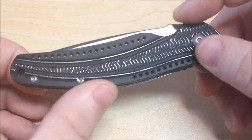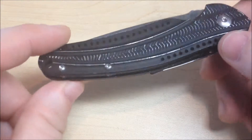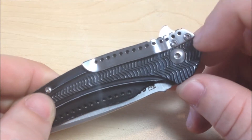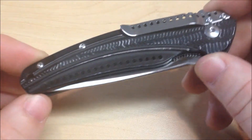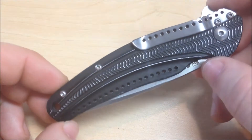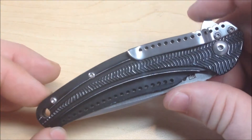It has Torx screws and a nice flow-through pillar design. You can break the knife down if you want to. It has a pocket clip with two screws here so that you can take it off. It's not reversible or anything, so you're stuck with tip-down only. I don't use pocket clips anyway, so it doesn't really matter to me, but for those of you that are worried about it, that's what you're stuck with.